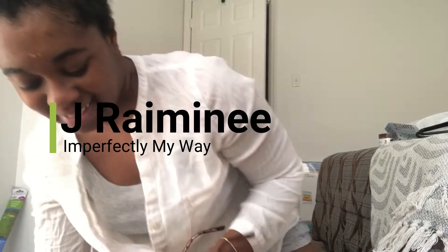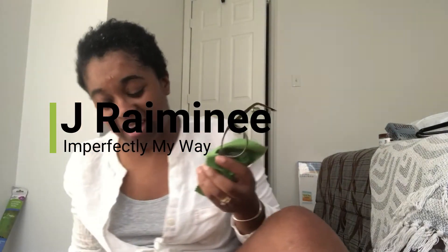Hey guys, Jay Ray here, welcome back to my channel. I'm just popping in for a quick little update. I hope everybody is well, safe, and healthy. If you're working from home, stick in there. I have to go out and go to work every day, so I understand how difficult it could be for those of you who are out of work — stay prayed up and know that I'm praying for you. But anyhow, to the point of this video.